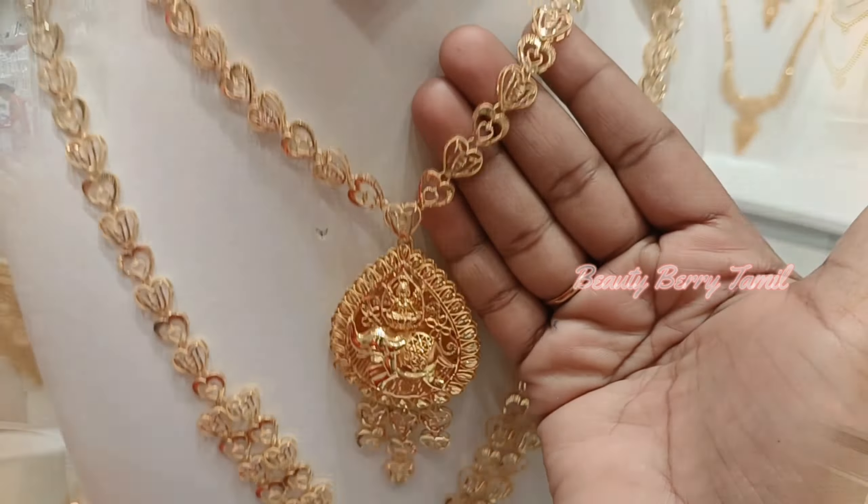This is a very high weight, very nice necklace. It is a 9th weight — a very large weight in a large size. This features an elephant design and a male Lakshmi design, with a very intricate design in the dollar pendant.